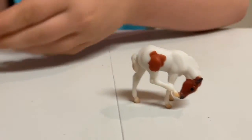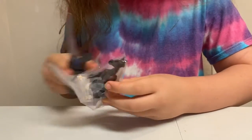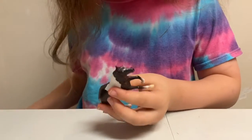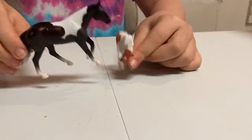So cute! And the mom is... it looks black, doesn't it? Yeah, a black pinto mare. Here is the first mommy and baby. They're so pretty!